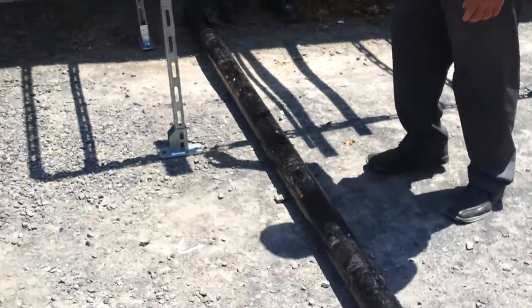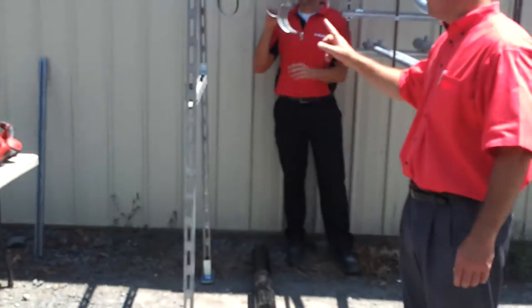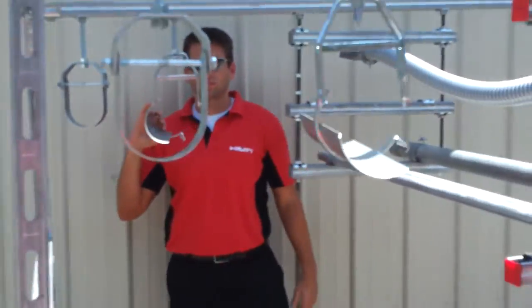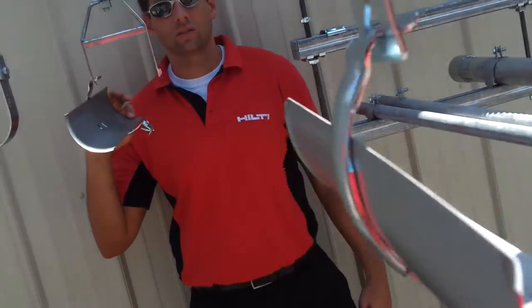We got a 4-inch piece of 10-foot cast iron pipe and we're going to be using the speed lock clevis hangers. We got our integrated insulation shield here. It's impossible to come off when it's hanging open.